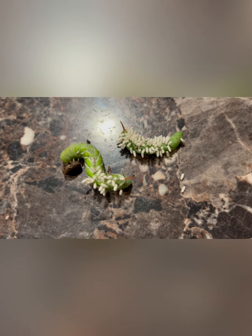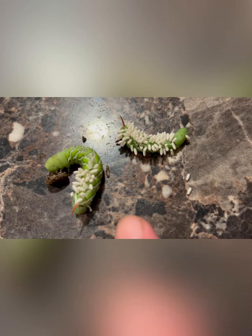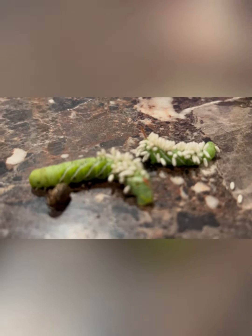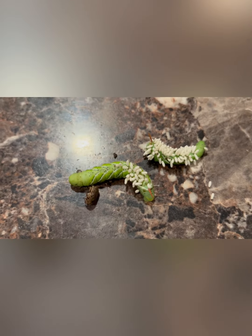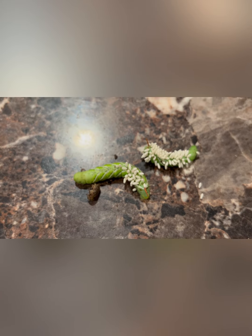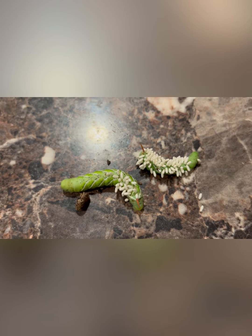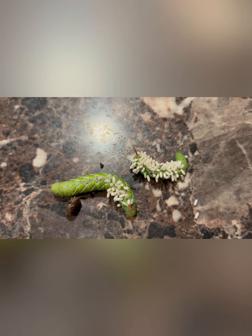They haven't done any damage yet, but these are tomato hornworms. You see that little bitty membrane — it looks like a horn. That is why they have their name. And the white things on them are wasp larvae. The wasp lays eggs on the tomato hornworm and then they hatch and kill the tomato hornworm.